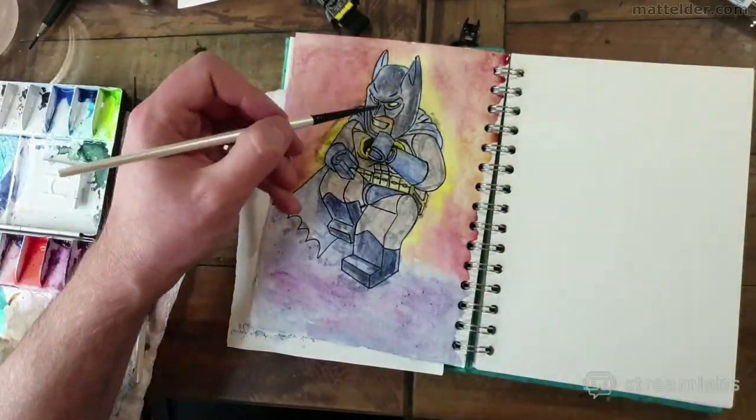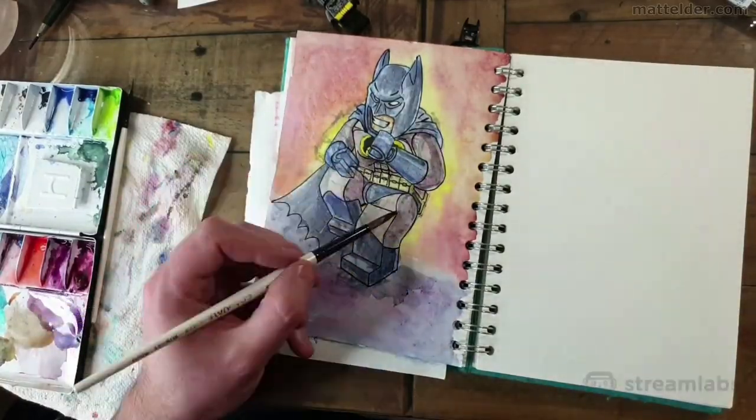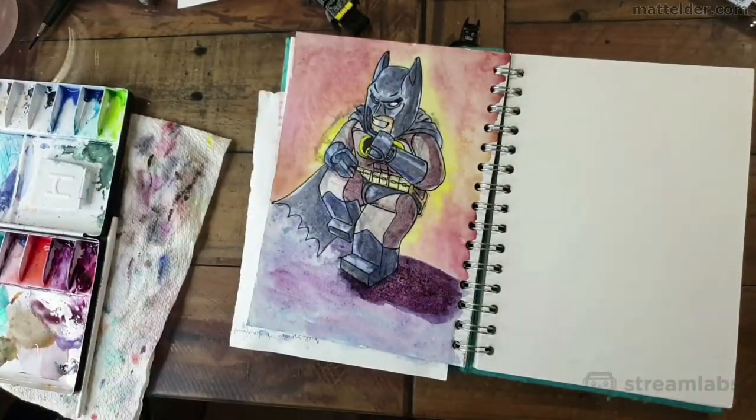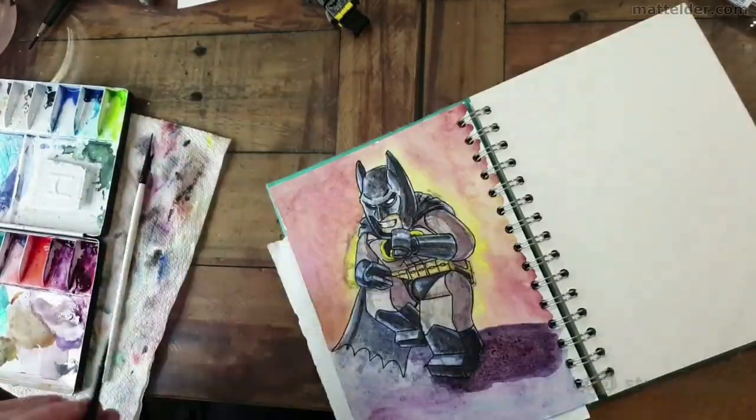I've always had a nostalgic connection with this image — when we were in junior high, the school let the students paint a life-sized version of this on the hallway wall. It wasn't till years later that I realised it was actually from The Dark Knight Returns. I believe it is where Batman is jumping out of the tank, but my copy of the book is in storage so I don't have it to hand.